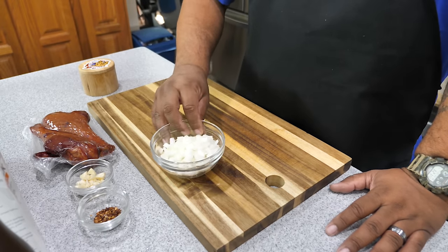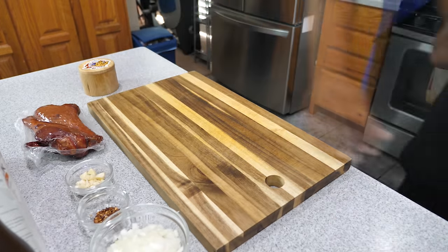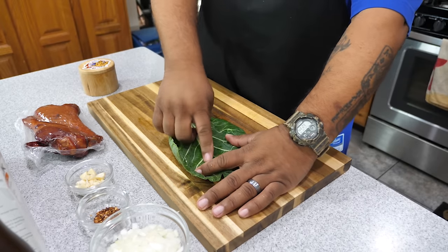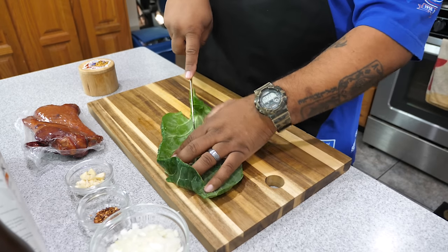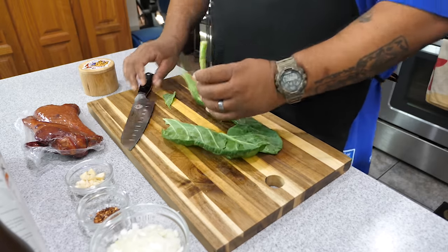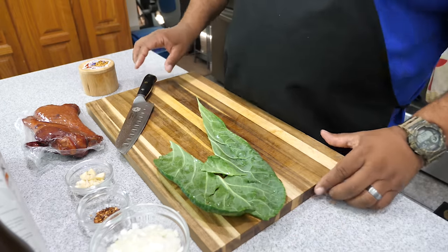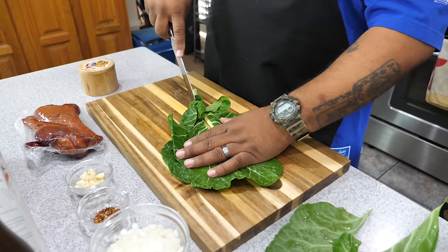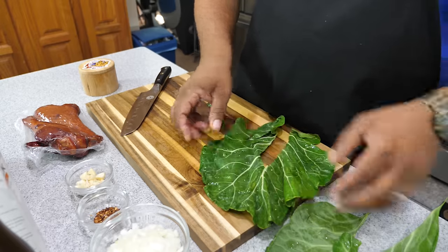I went ahead and diced up half an onion and got all my ingredients laid out. Now we're getting ready to prepare the greens — let's cut them. We want to get rid of this main vein right here. It might render down if you cooked it long enough, but nobody eats that. This part is real simple — you just take the leaf like this and cut or trace along the vein to remove it. Set that off to the side and repeat the process.